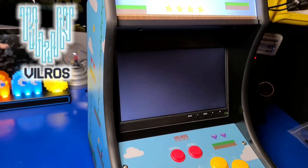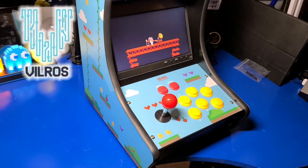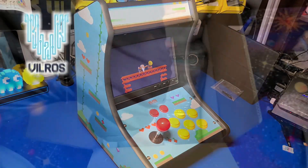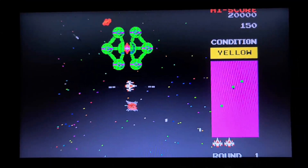Hello and welcome to Wagner's Tech Talk. Today we're going to take a look at the Vilrose Raspberry Pi tabletop arcade cabinet. We'll unbox it, set it up, and check out some classic arcade games. Let's get started.